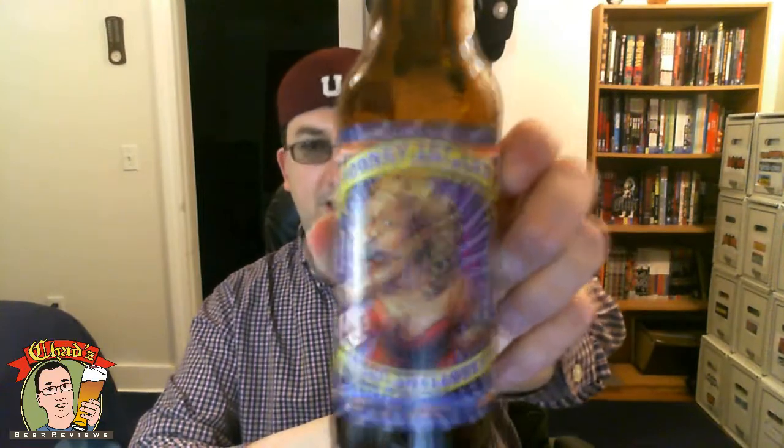The hops linger here and definitely dry me out. I would not call this refreshing. But this is the kind of beer you'd want to have with wings and pizza. I like it — it's surprisingly good. I'll give it a 7 out of 10 for the Sword Swallower.